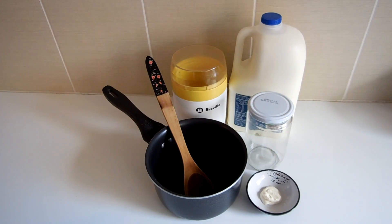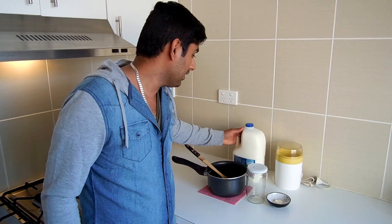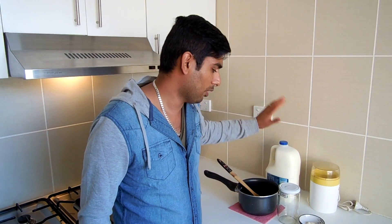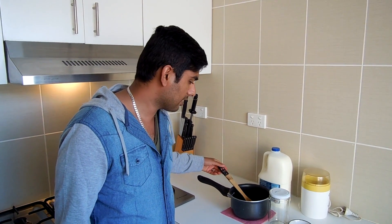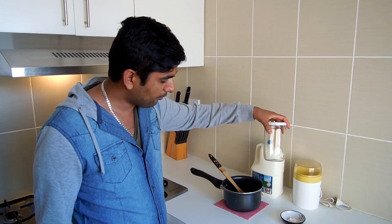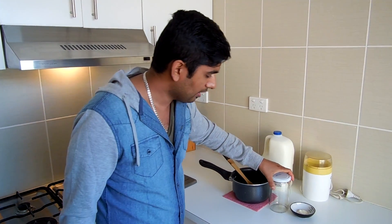For this recipe you just need milk — you can use full cream or skim milk, it's up to you, I use both and both work. You need a saucepan, a wooden spoon or spatula, a jar where you're going to make the yogurt, and half a teaspoon of natural yogurt. I'm using a yogurt maker but you can make it without one — I will also show you how to make it without the yogurt maker.